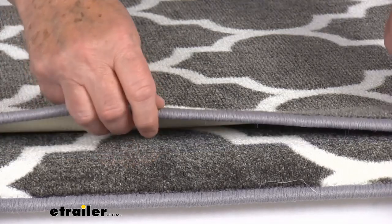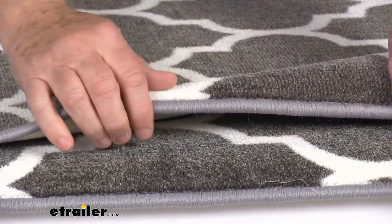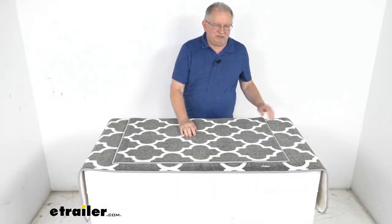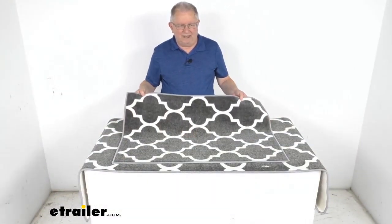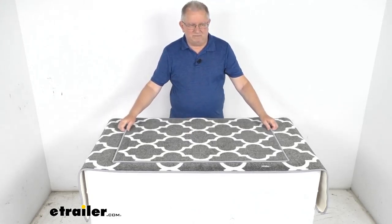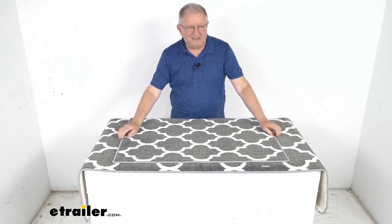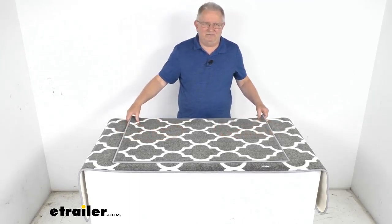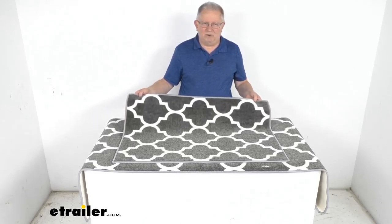Another nice feature — if you look on the edges, they have a nice finished edge to prevent any fraying of the rug. This is a nice fossil gray, white, and colored trellis pattern, and these rugs are made in the USA. That should do it for the review on the PrestoFit two-piece interior RV rug set in the gray and white trellis pattern.